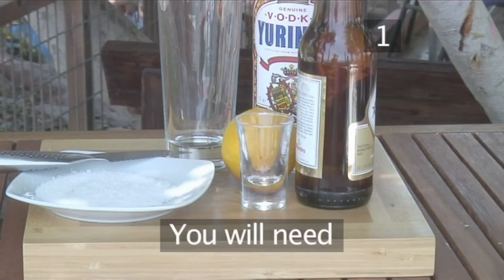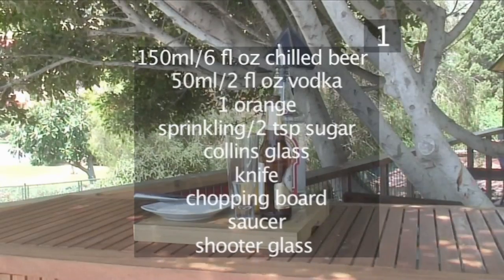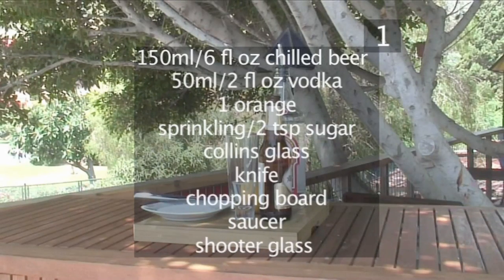Step 1. You will need the following ingredients and utensils: 150ml of chilled beer, 50ml of vodka, one orange and a sprinkling of sugar — approximately two teaspoons — a Collins glass, a knife, a chopping board, a saucer, and a shooter glass.